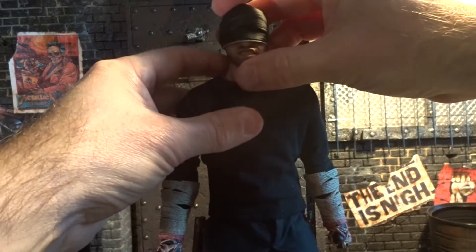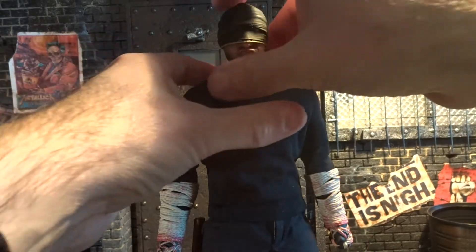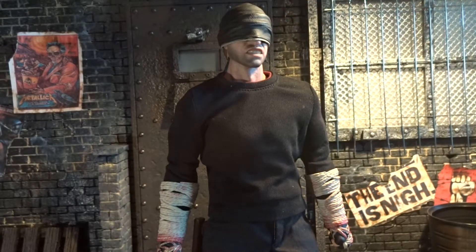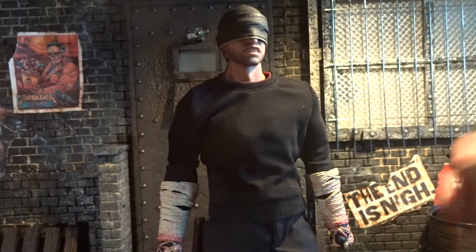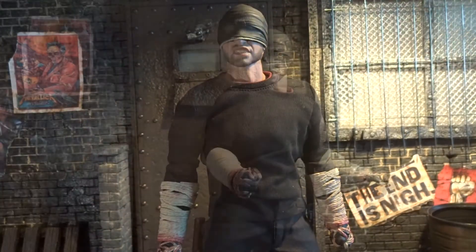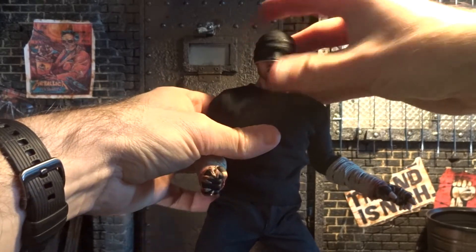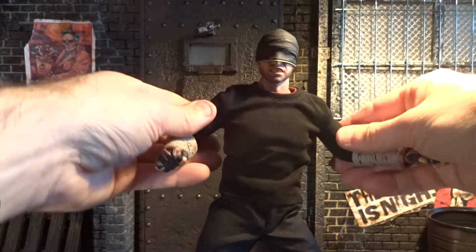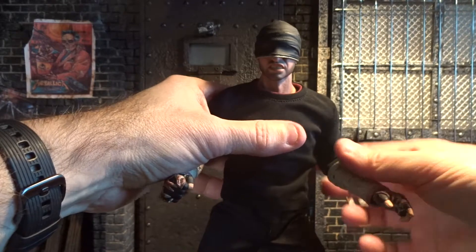Now we have the angry, more aggressive look of Daredevil on the figure. As always, I think it's nice to have different display opportunities and different head sculpts. I still prefer the original look, but it's very nice to have the option. The head moves down, up, and from side to side — nothing to complain about there.